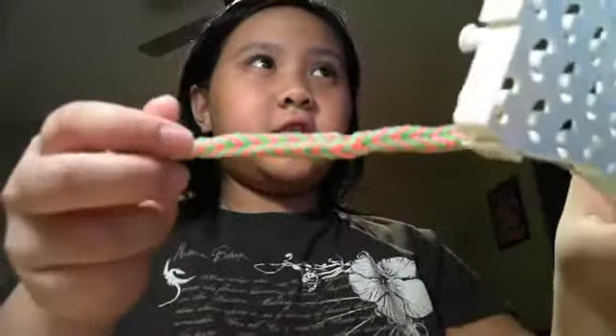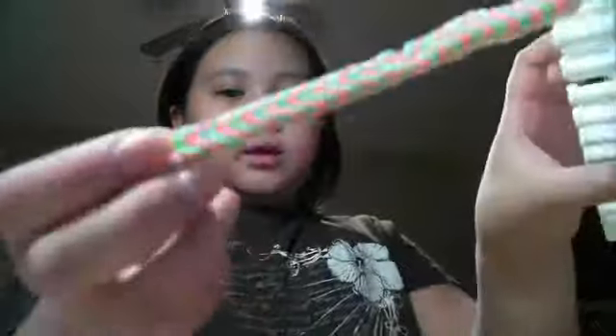Hey guys, I finished it — the bracelet. When you have to measure with your hand, try to stretch it too, because it can stretch.